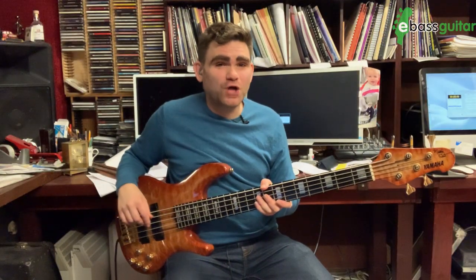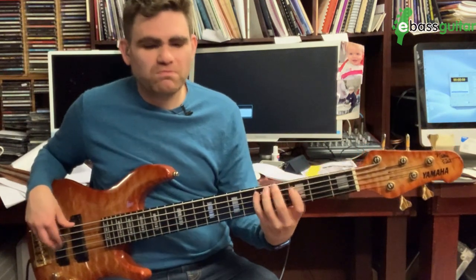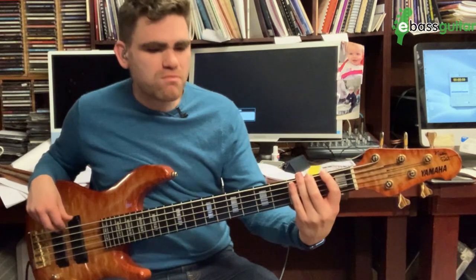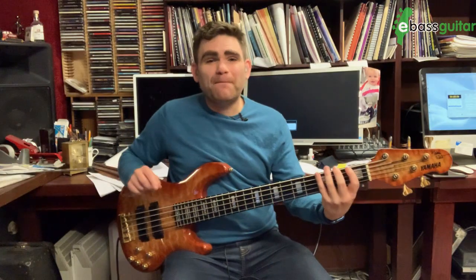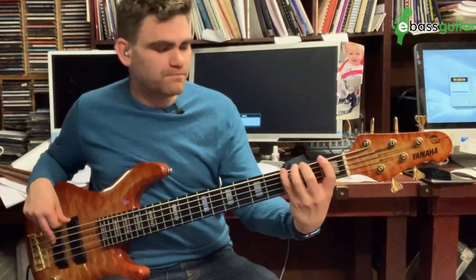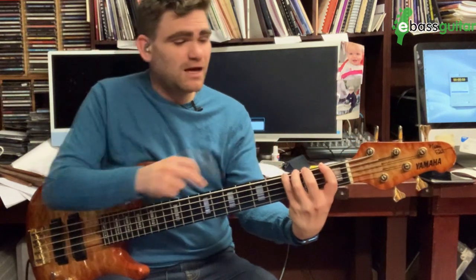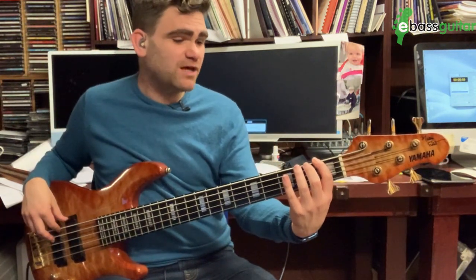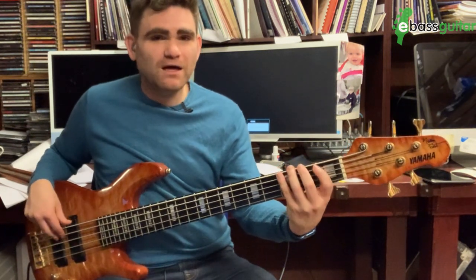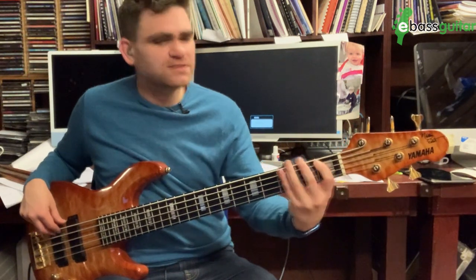Let me play you the first two bars of this groove. Let me take that part a beat at a time - the first two beats are two D's on the fifth string at the third fret, and then we go back to the first fret which is a C, to the D like that. Then we hit an F on the second beat of the bar.